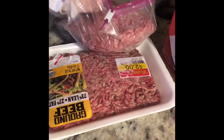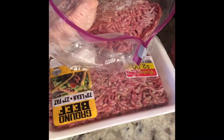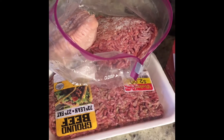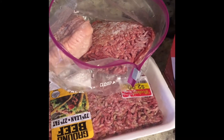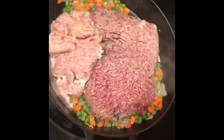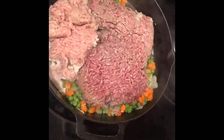You can use whatever meat you choose. I'm going to be using two pounds of ground beef and one pound of ground turkey. Now I've added my meat into the cast iron skillet — let's go ahead and season it.